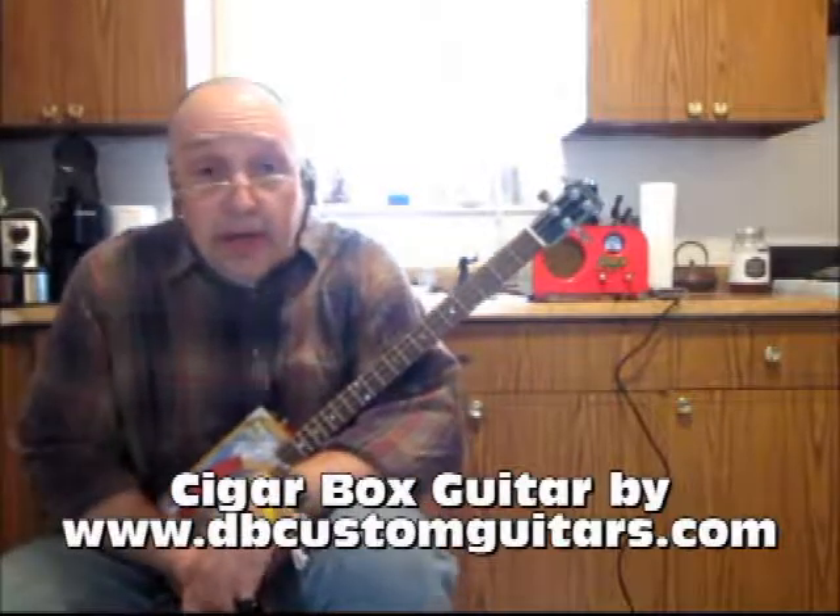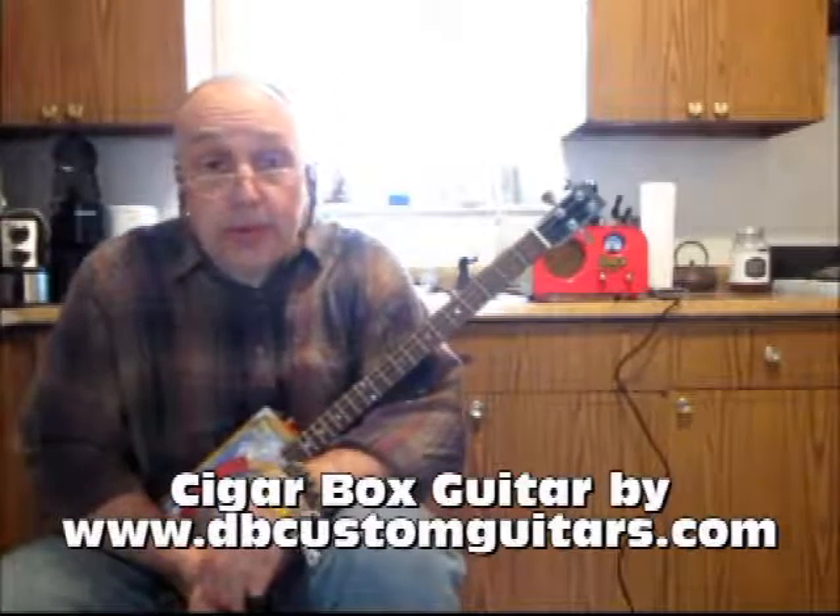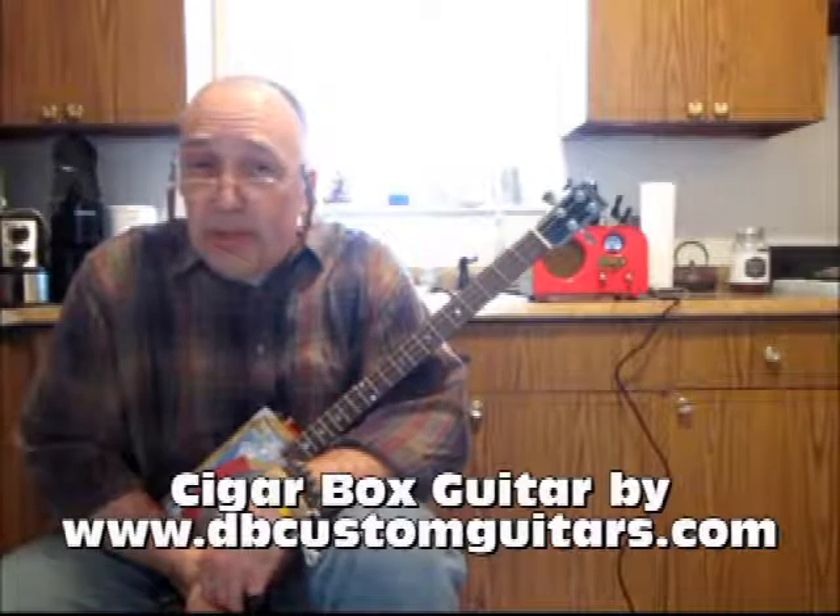Hello, this is Kenny Lee Burgess. In this lesson we're going to work on Mississippi Blues by Willie Brown, but that's not the same Willie Brown that's associated with Charlie Patton.